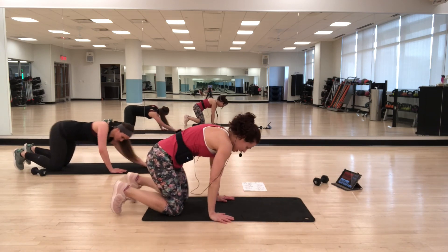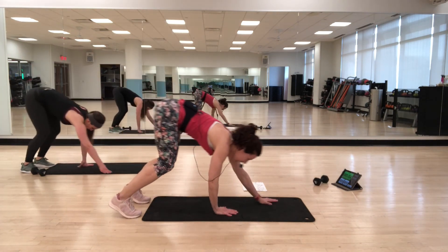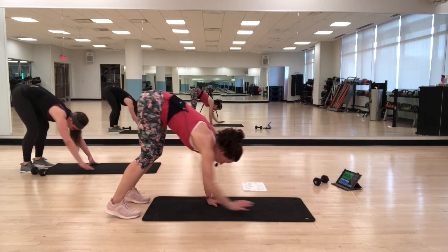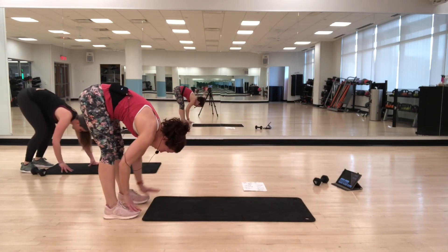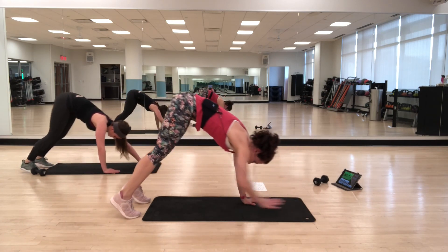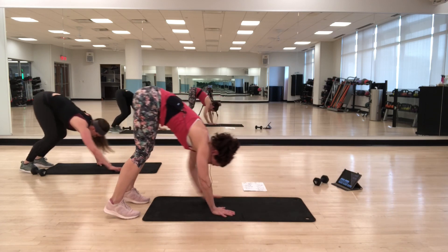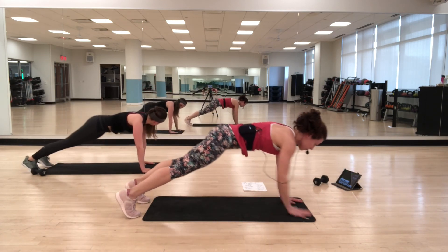Back to walk-outs, last time. Walking it out, pulling the abs in, finding that plank, walking back in, touching your feet, back out — going at your own pace. It's all about the flexibility in the back of your legs too, so if you have to bend your knees, bend your knees. Think about leading the movement by using the abs — coming onto that strong plank. Five seconds.